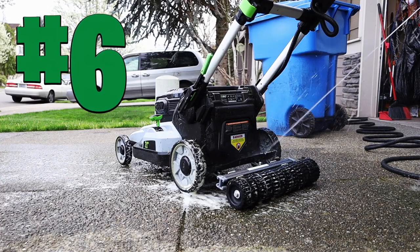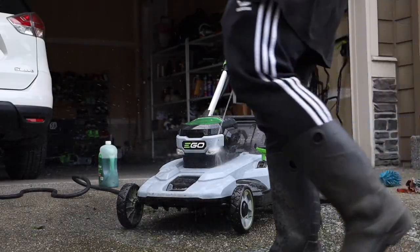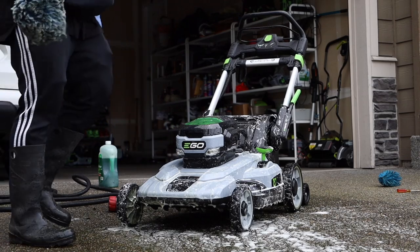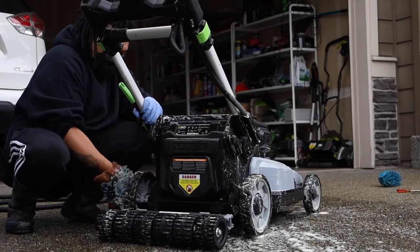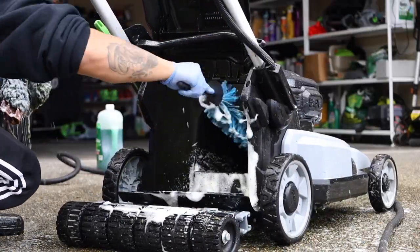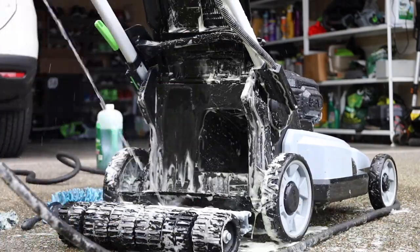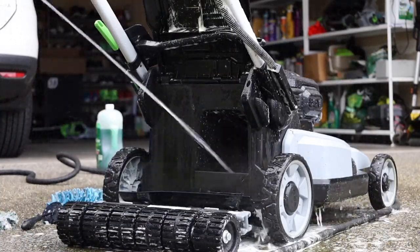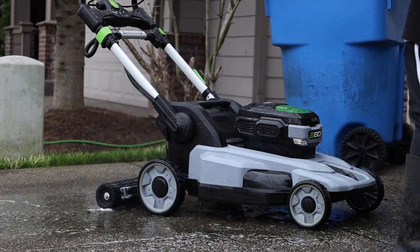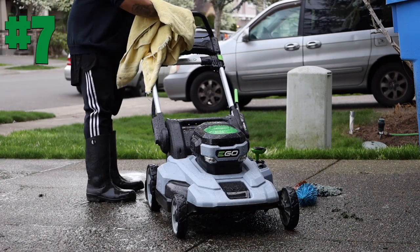Step six: spray down the entire mower very carefully, avoiding all electronic components, then scrub the entire mower with the wash mitt. While the suds are doing their job, open up the rear grass catcher hatch and do the same process — rim brush, then mitt to clear it out. Make sure you're not spraying directly into the battery housing; if it gets a little wet around it, that's okay, but don't douse it.